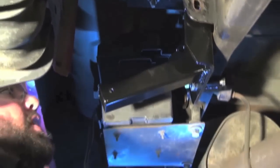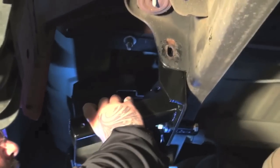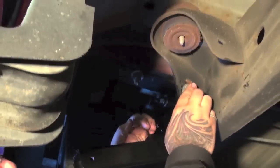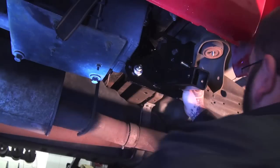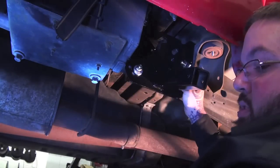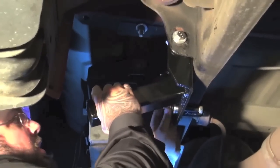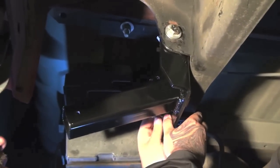Now the tie-down can be let go — it will not come off the frame. For the last step of this specific unit, you will use a half-by-two bolt with two half-inch flat washers, a one-by-two plate washer on the inside, a half-inch lock washer, and a half-inch nut. Just snug everything down hand tight on all the hardware so that you can still move the tie-down around if needed.